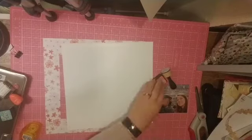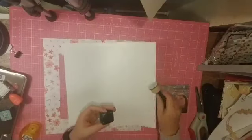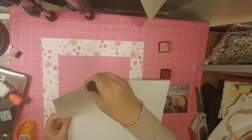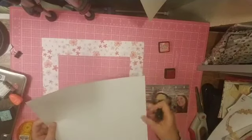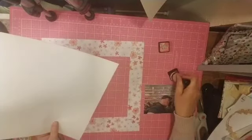I am pulling out a couple of distress inks — this one is Abandoned Coral — and that is what I am going to use to ink the edges of my white cardstock. I thought of this after I had already applied my tape runner, but it seemed to work okay and I didn't have too much trouble.